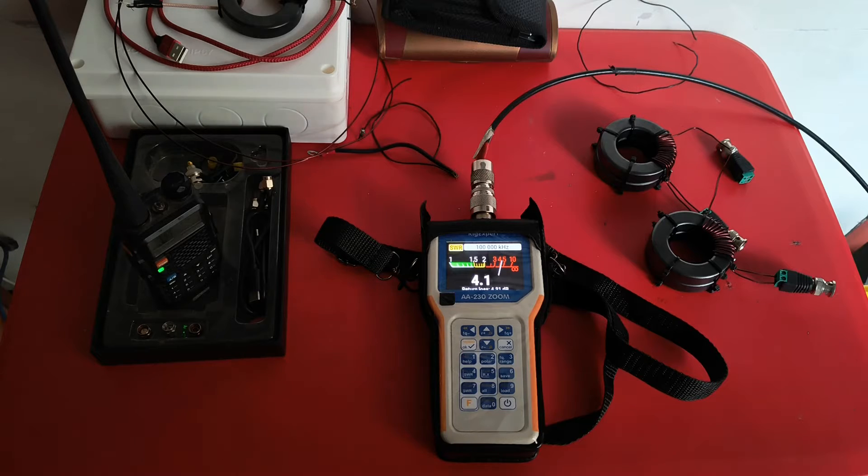So what you can do is keep the RigExpert in your shack connected to your antenna, take your handy tuned to the frequency we set, go outside and start tuning the antenna. As the SWR approaches towards 1, the frequency of this audio burst will start increasing, and that's how remotely you will come to know that the antenna is being tuned close to 1 to 1.